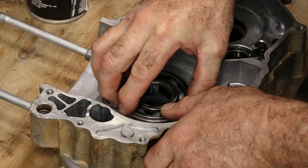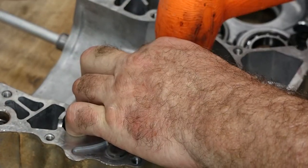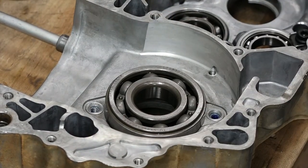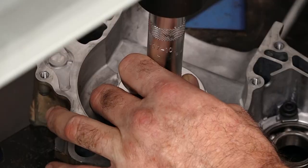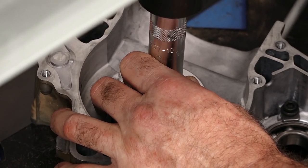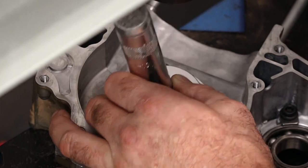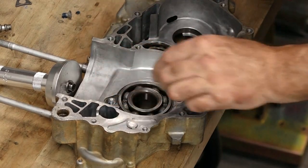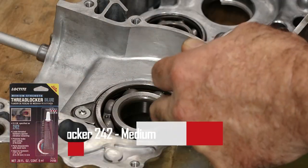Let's go grab that other bearing out of the freezer — it may just drop in. No, it's going to make me work for it, so we're just going to line it up and press it in. If I would have heated up the case it probably would have dropped straight in, but I don't have an oven here so I was just relying on the freezer. Not quite enough of a differential to pull this off. If you had an oven, you could take it up to about 250 degrees or so and make this process a little bit easier.